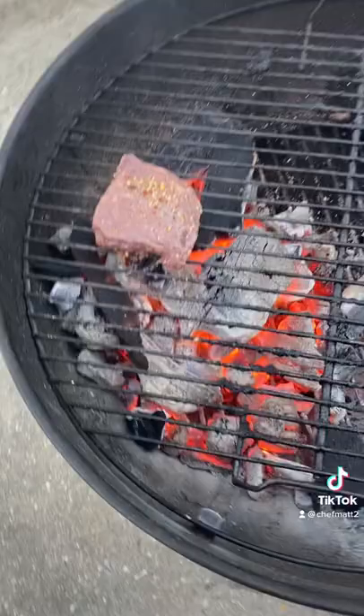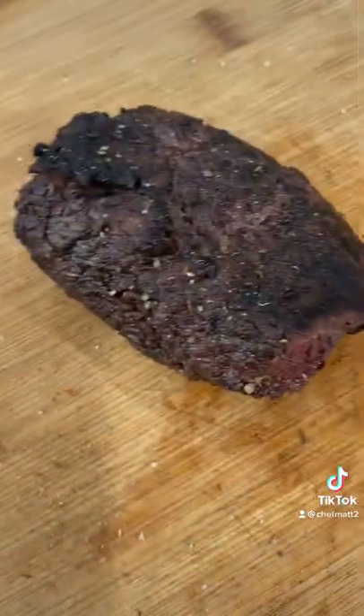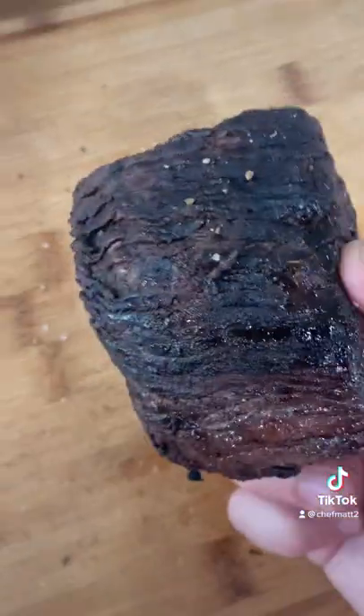Got it on the Weber kettle, Royal Oak charcoal. Got a good sear on it. Cooked it to about 125 to 130.